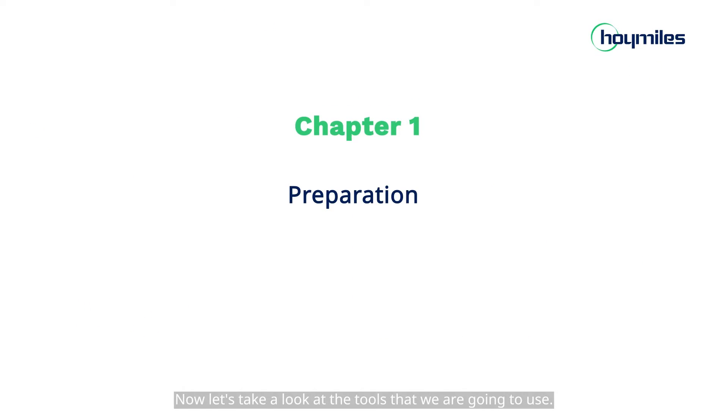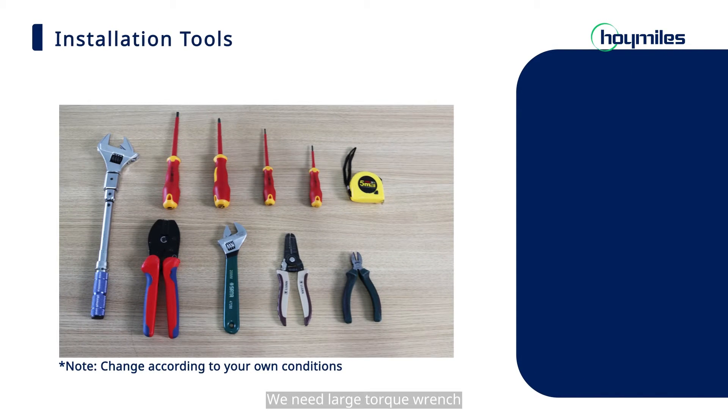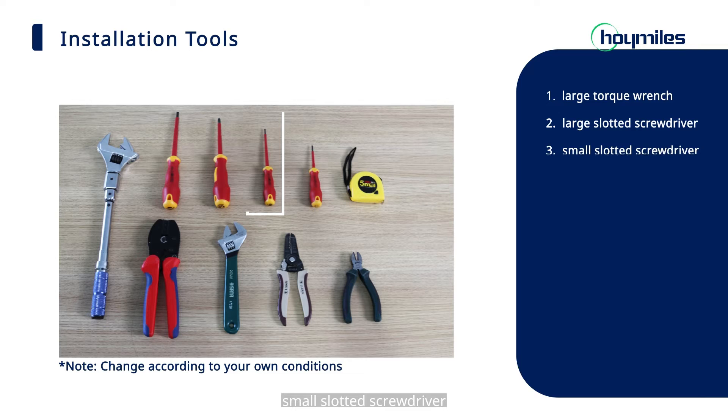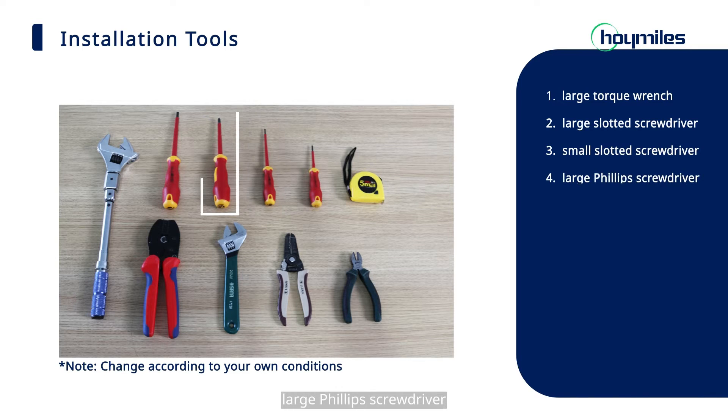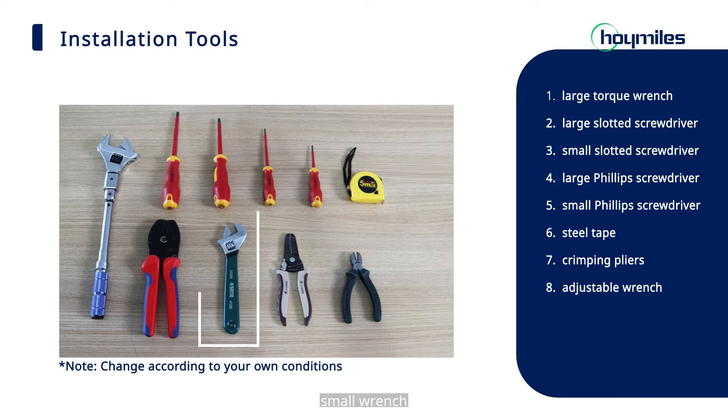Now, let's take a look at the tools that we are going to use. For installation tools, we need a large torque wrench, large slotted screwdriver, small slotted screwdriver, large Phillips screwdriver, small Phillips screwdriver, steel tape, crimping pliers, small wrench, wire stripper, and diagonal pliers.